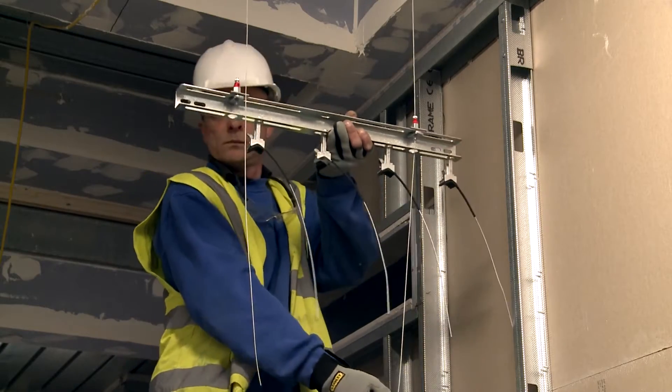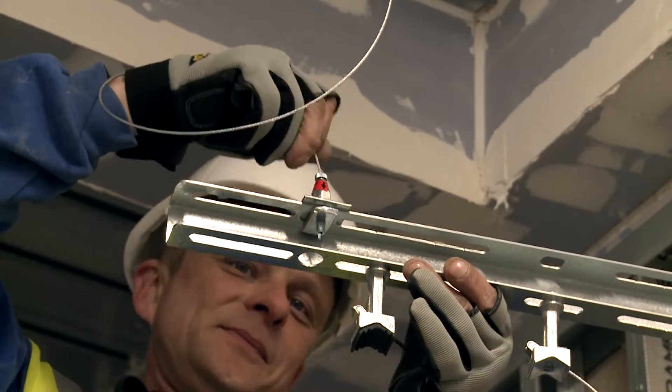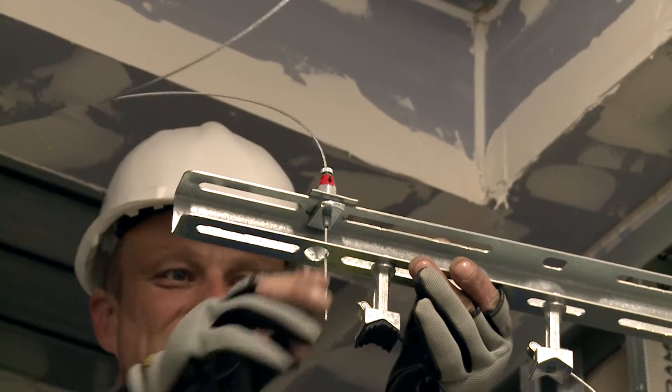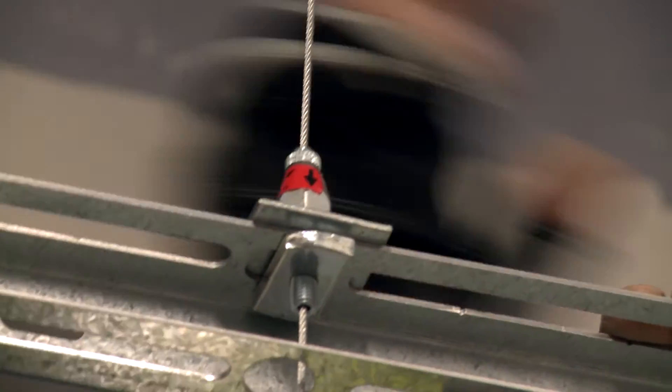The Gripal system took per floor roughly about two hours to install the main corridor, whereas the alternative system would probably take at least five to six hours. So you're saving four hours per floor, and we've got seven floors worth, so it's a lot of time you're saving.